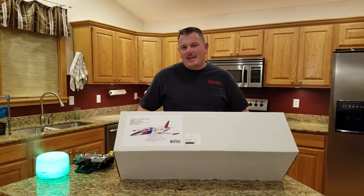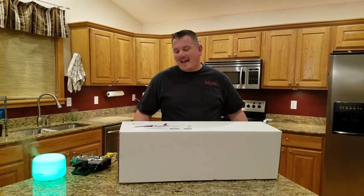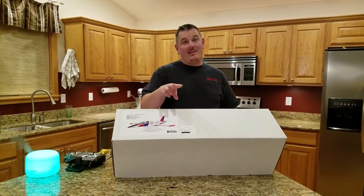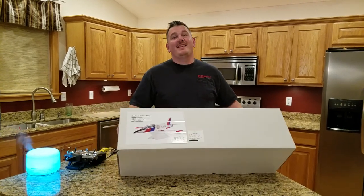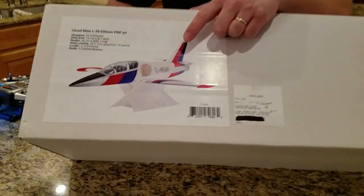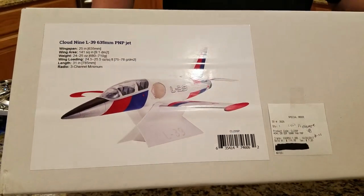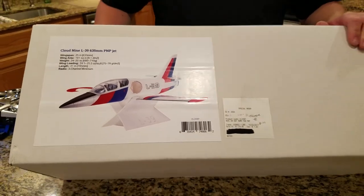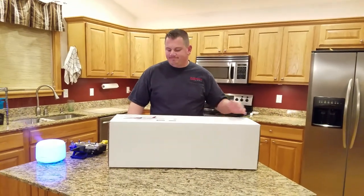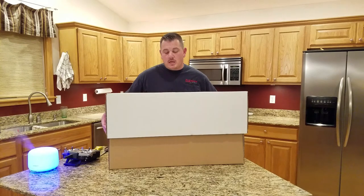Hello YouTube, I got another plane coming this week — and maybe a third. This one is amazing, get a shot of that beauty right there. The L-39, this is a Force RC product marketed by Horizon Hobby.